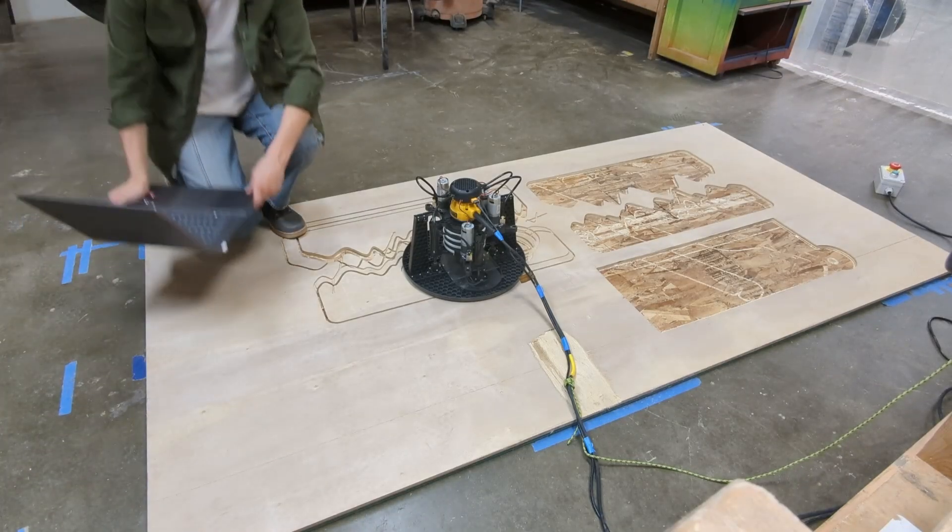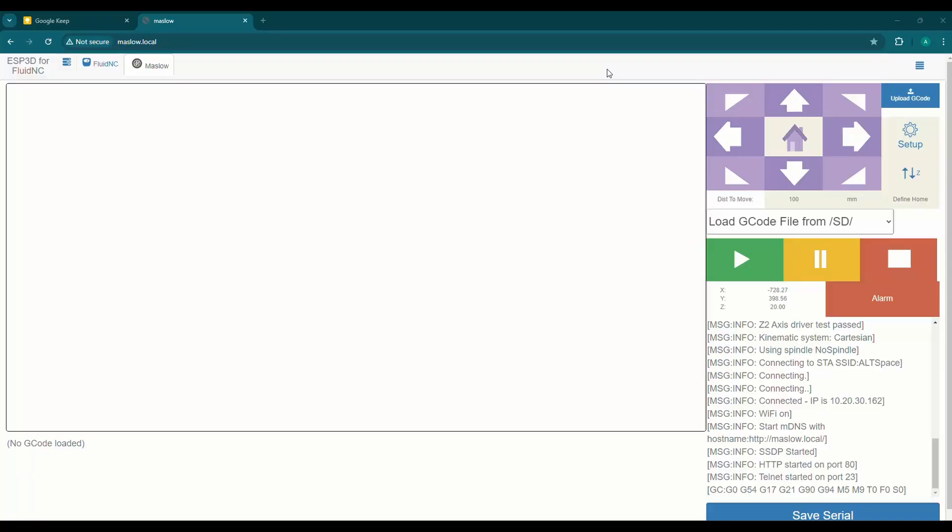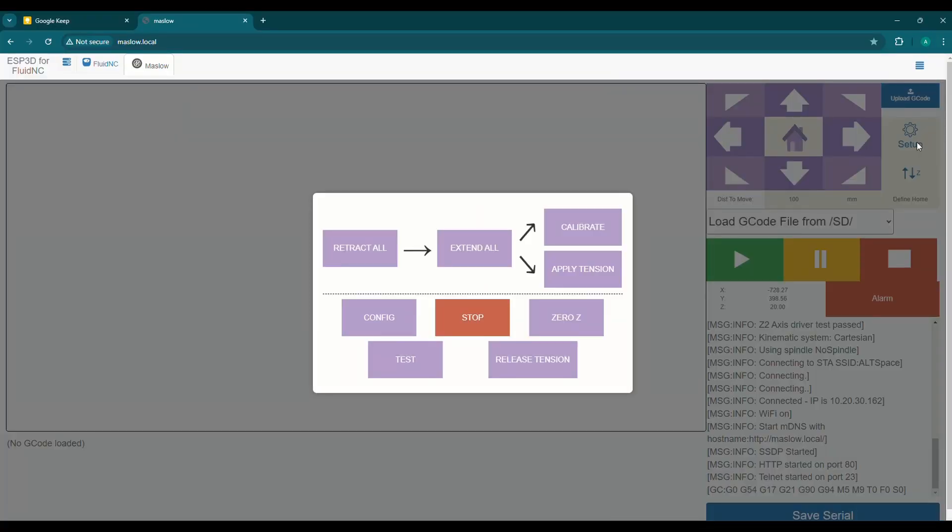Follow along as I set up the Maslow 4. You can see that I have my laptop and the machine on. I'm going to navigate to maslow.local on my browser, click Setup in the upper right, and click Retract All.